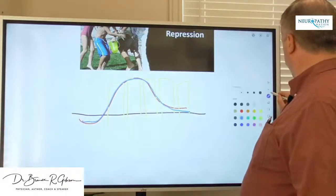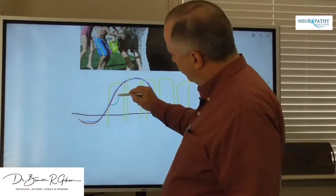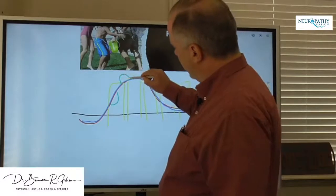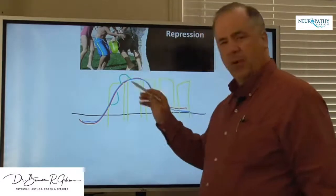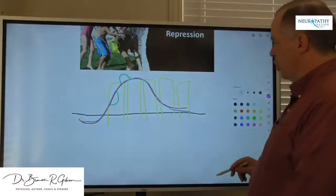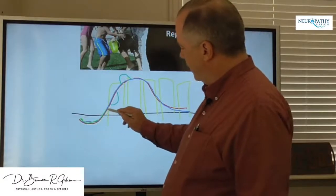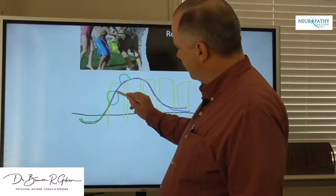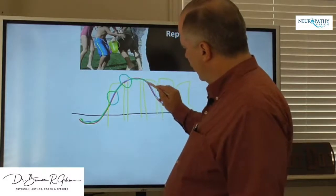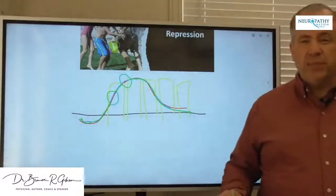This smart TENS unit can actually adjust for different types of symptoms. For example, if you're having numbness in a nerve — and as we said, numbness is going down — it can actually adjust for that. Or if you have pain, which is going up, it follows the nerve signal and adjusts accordingly, whether for numbness or pain. And so it truly actually causes the nerve to function like it's supposed to.